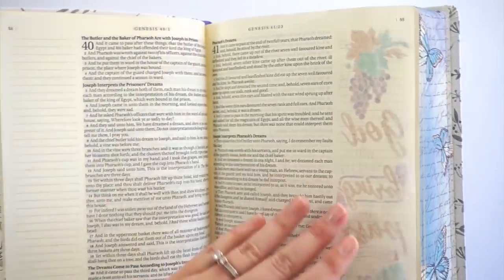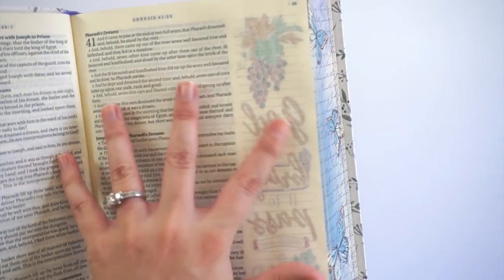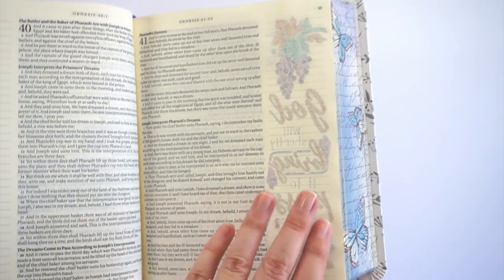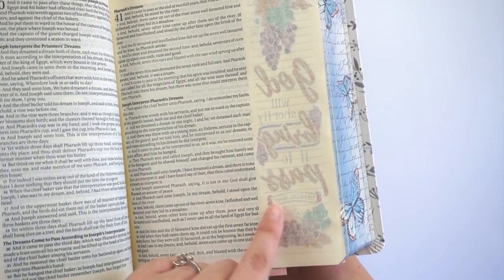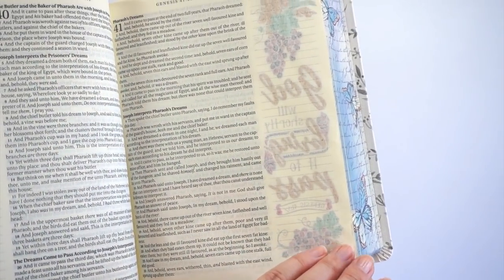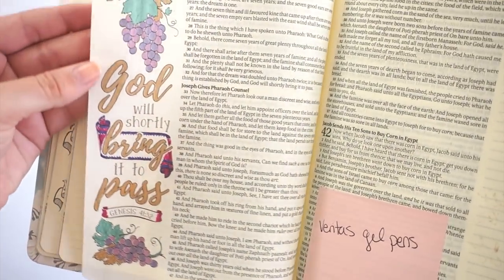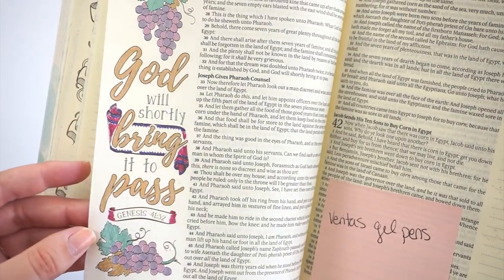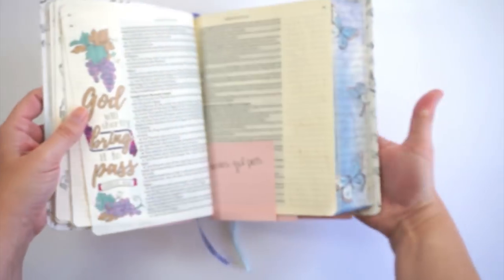You'll want to hit the gel pens with a heat tool before closing your page. They even slightly wrinkled the opposite page from the moisture. They didn't bleed through, but because they're so dark and intense in color, I'd need to apply white acrylic paint over the page to journal on it. For coloring in intricate details, though, the fine tip is nice for getting into smaller areas.